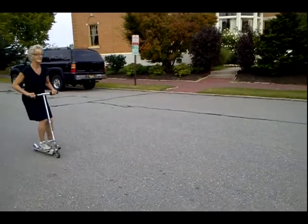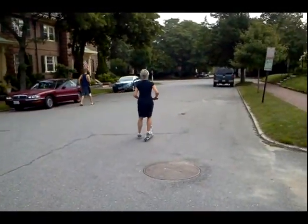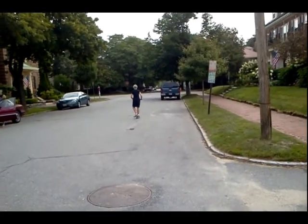Good form, looking straight ahead, feet balanced well, using the brake. That's how you want to do it, people, starting off.